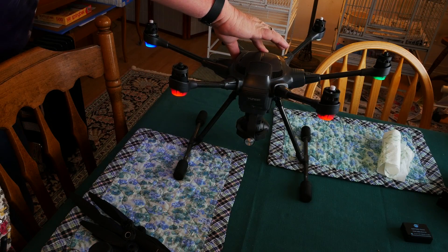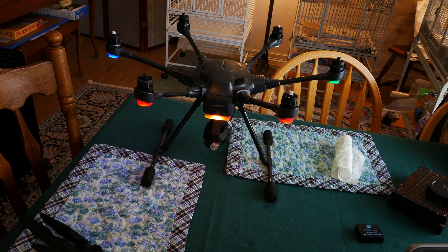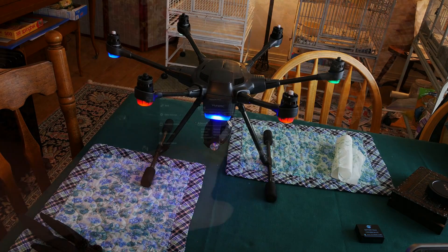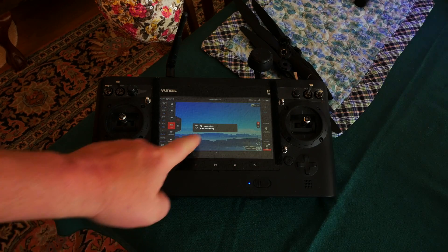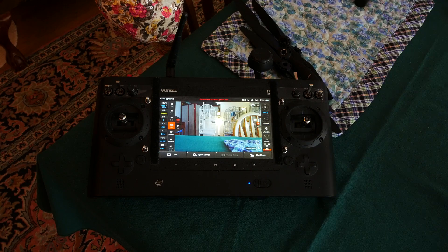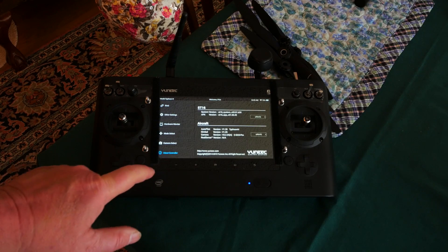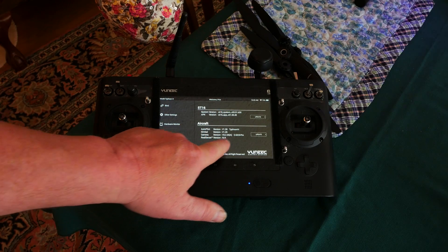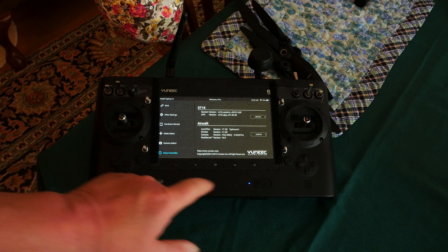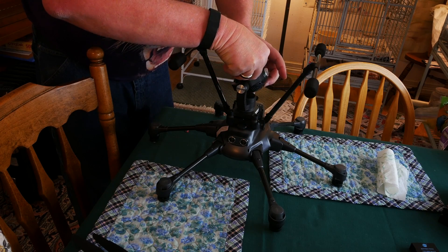Shut down the aircraft and let it sit for a few seconds, then power it back up. On the transmitter, back out to the main screen and let the aircraft and transmitter connect. If we go to System Settings and choose OK, then hit About Controller, you can see that the firmware versions for the transmitter and aircraft have changed. Back out to the main screen.